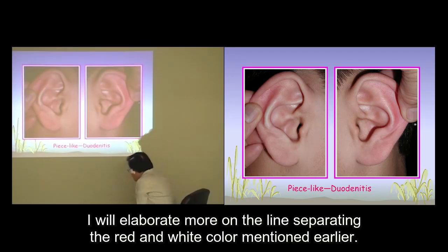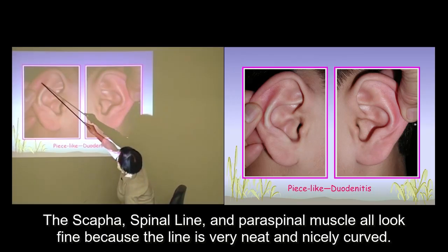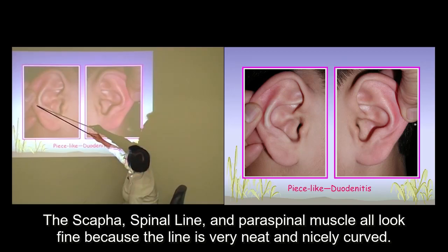I'll elaborate more on the lines separating the red and white color mentioned earlier. You'll find the white area and then the red area. The scapha, spinal line, and paraspinal muscle all look fine because the line is very neat and nicely curved.